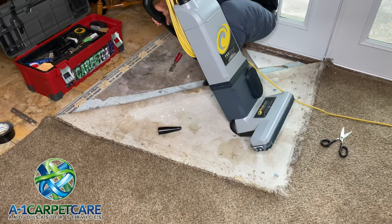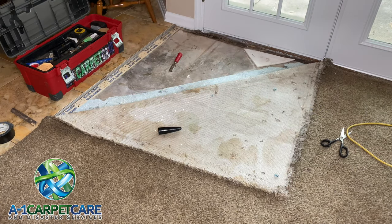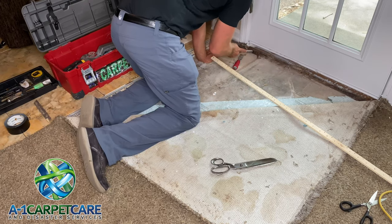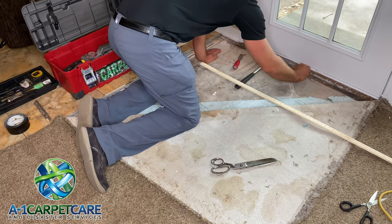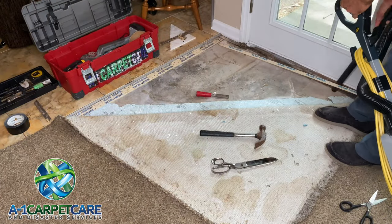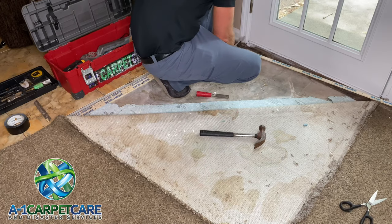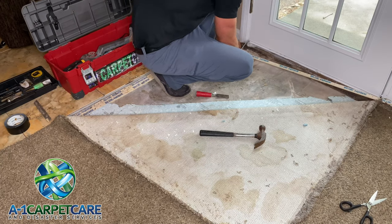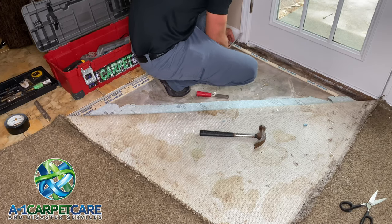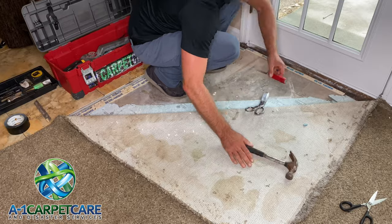The Pro-Team vacuum actually wasn't working today — the brush head wasn't spinning, which kind of freaked me out. I thought maybe the belt was broken, so I called my buddy up from Canada, Nathan Holly, who also has a Pro-Team. He asked why I wasn't using a workhorse, and then he ended up helping me fix it — it was as simple as just hitting the reset button and it worked.